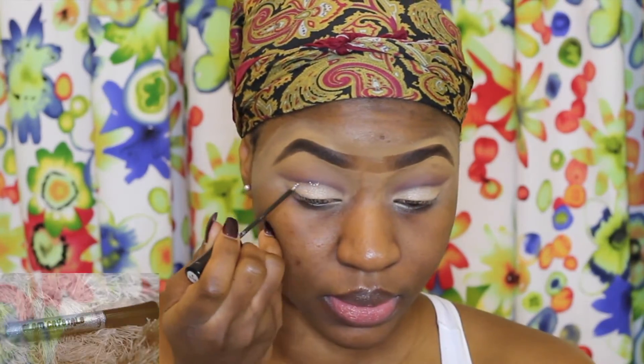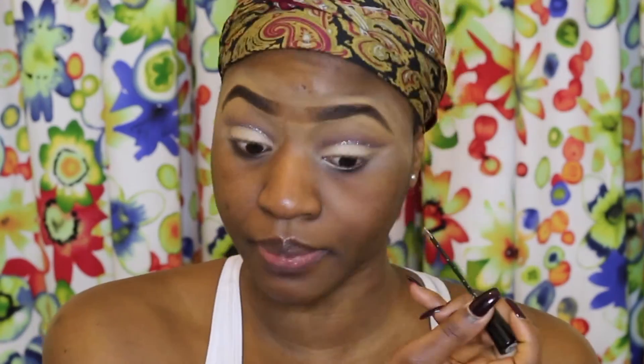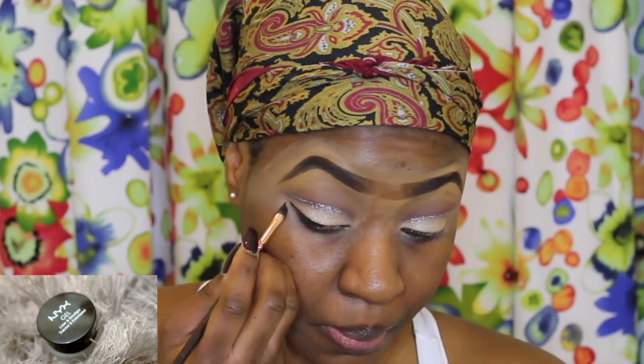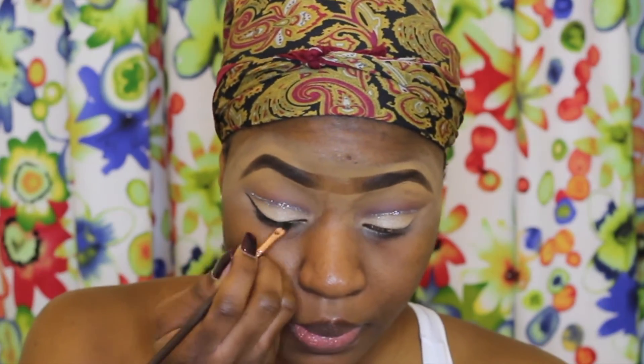I'm taking my Collection glitter gel liner and applying this just above my eyelid. You want to make sure that when you open your eyes you can still see the glitter — that's the whole point of putting the glitter just above your eyelid. Then for a bit of a winged line, I'm going in with my NYX gel liner in black, keeping it simple and not too dramatic.